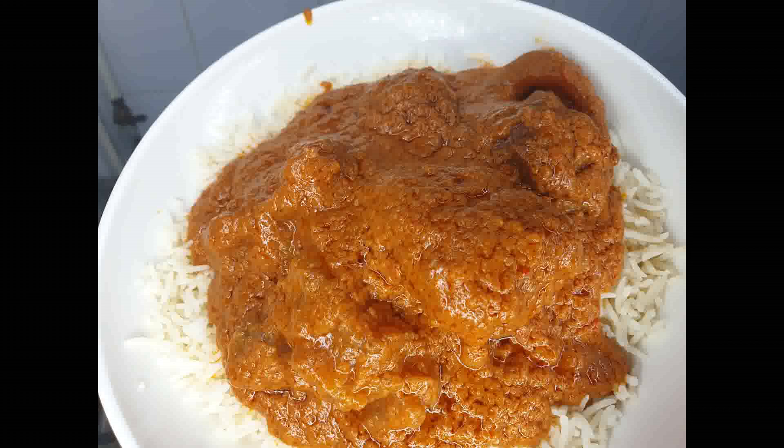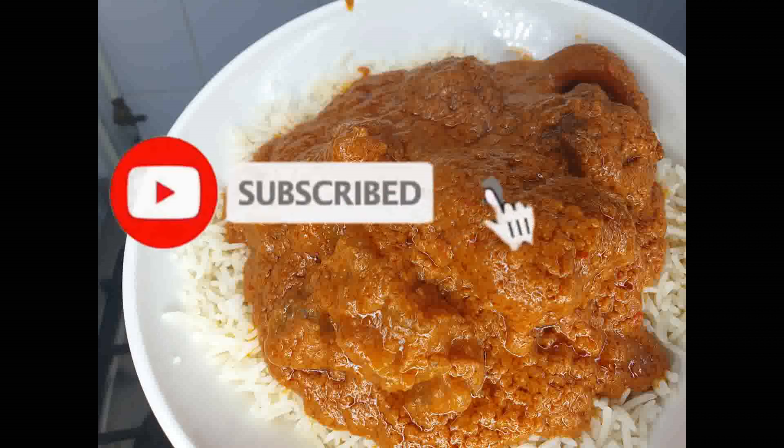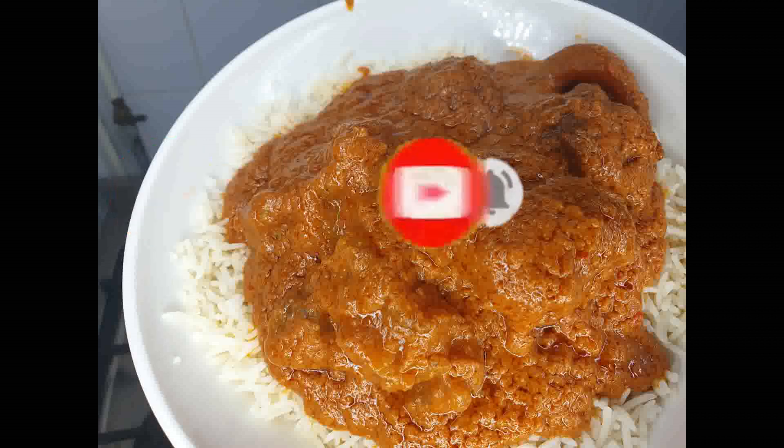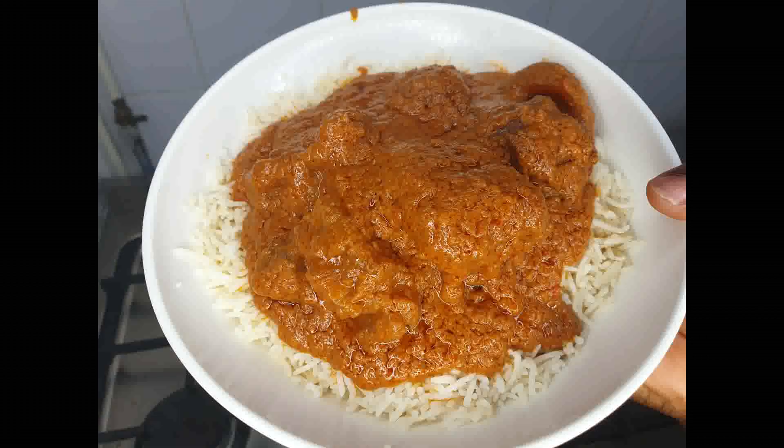Guys, this is the end of this video. Don't forget to give me a thumbs up, comment, and share. Subscribe to my channel if you have not yet. Press the notification bell so that you'll be notified anytime I upload a video. Until I come your way next time, guys, stay blessed and bye-bye!